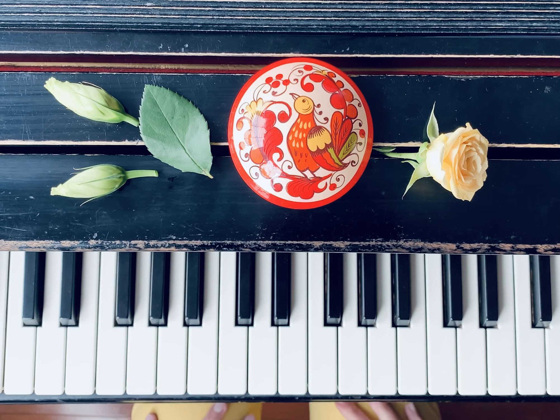This is the Green Middle from Russian School, number 13. First I will play it for you.